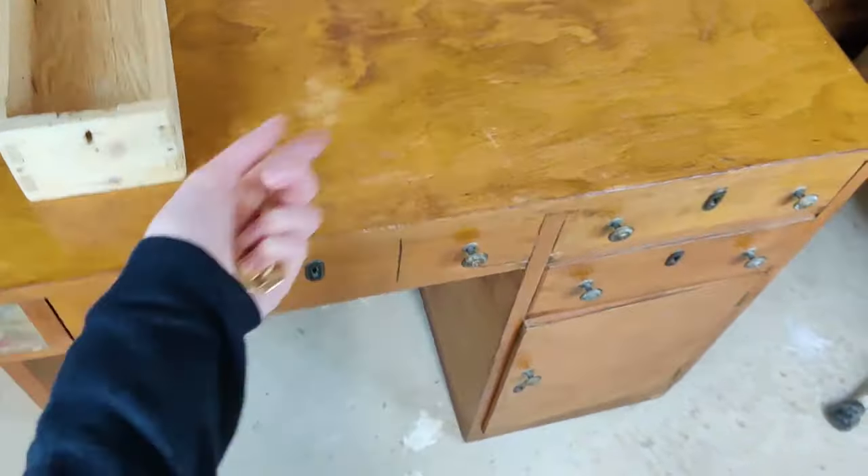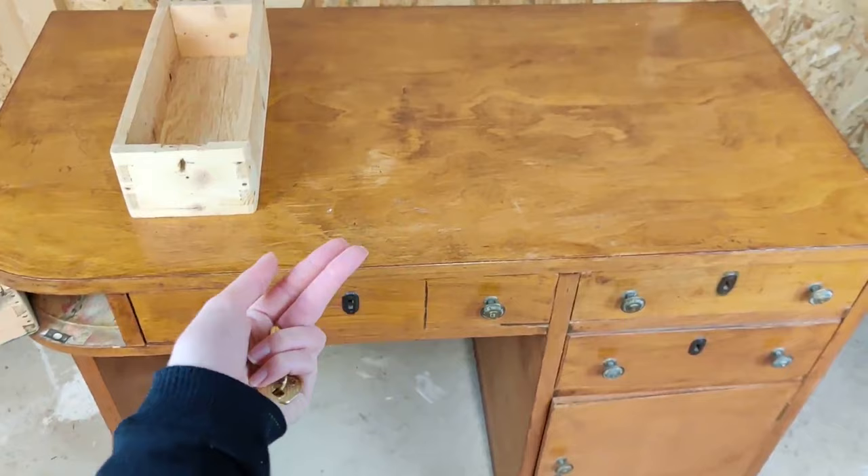But let's go ahead and start disassembling this beautiful desk. Let's go!